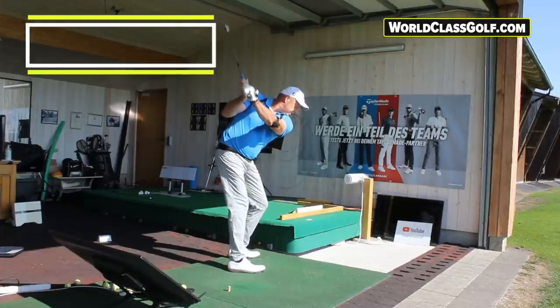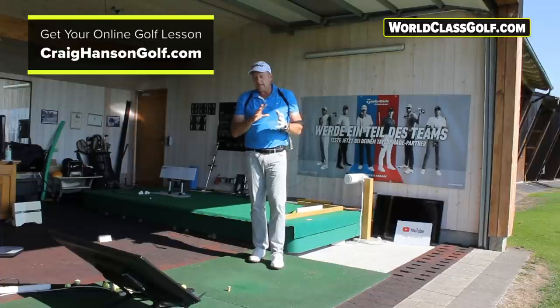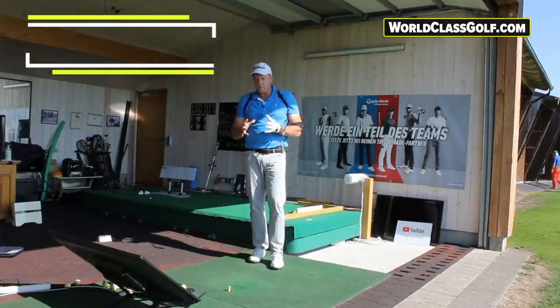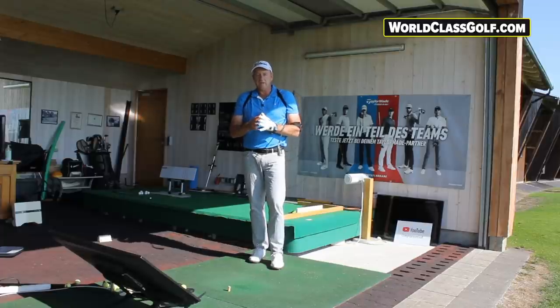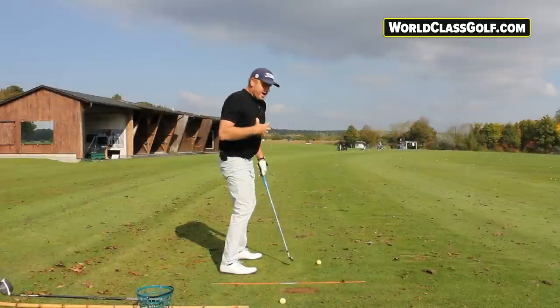Looking at getting your tilts and turns correct, inside some of these averages of movement — it's something we've spent a lot of time on at World-Class Golf, really showing people the true inner workings of the golf swing and helping people hit the ball a lot better. Let's have a look at some evidence-based material in slow motion to get a better understanding of what's happening in this area.